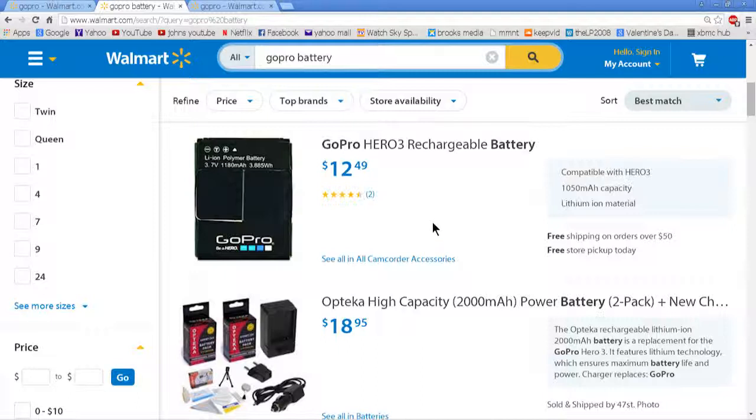The first thing that's wrong with this picture on their website is the battery says 3.7 volt, 1180 milliamp-hours, and then 3.885 — whatever that WH stands for. That's impossible. There is no such battery they made. The original GoPro 3 batteries are 3.7 volt, 1050 milliamp-hours, and then 3.85.